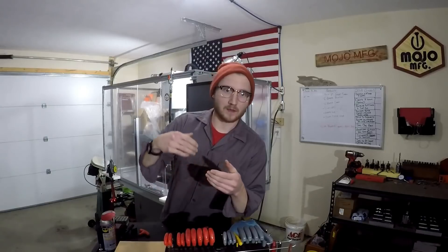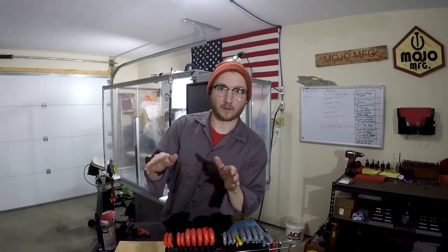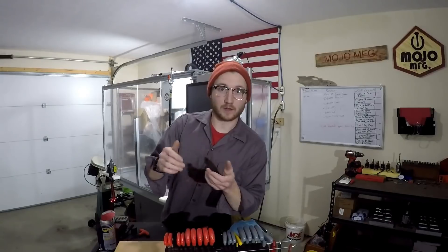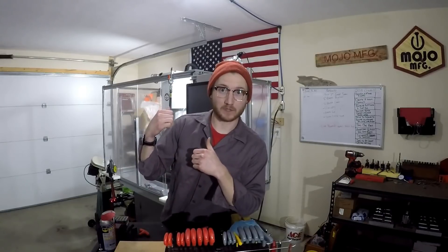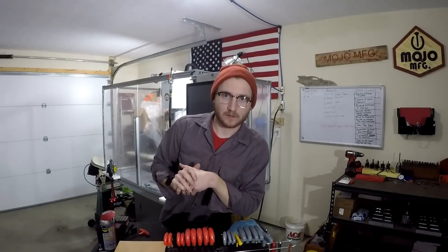It would just be me in Fusion 360 programming the part — no me in front of the machine or anything like that. Just go straight in, program the part, and be done with it. And that will go along with parts that I've actually machined or will machine. But anyway, that's it for now. Thanks for watching.